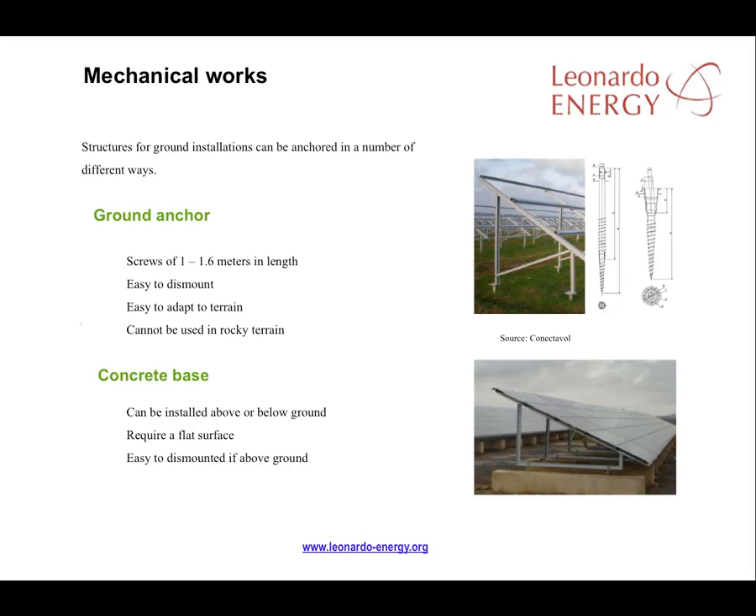Where the expense of a concrete base is a necessity, the fact that it can be easily dismounted does bring benefits. Dismounting is especially easy if the structure is raised above the ground.